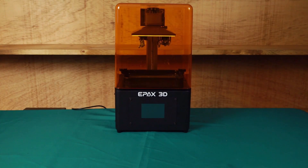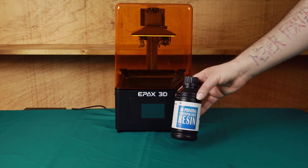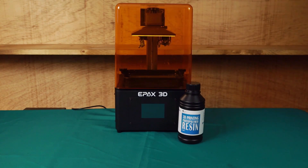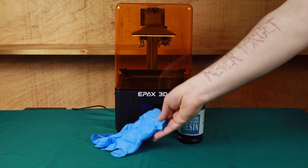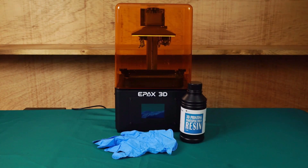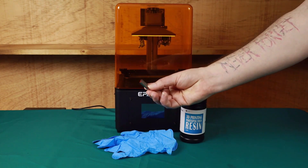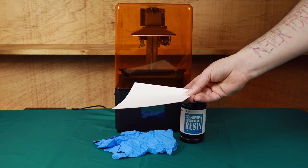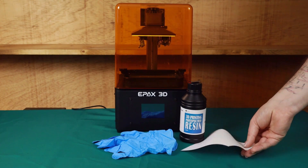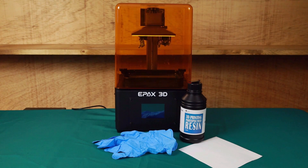In order to follow along with this video, there are a few things that you're going to need. First, you'll need a resin 3D printer. Next, you'll need resin — I highly recommend the standard gray resin from Wisetech. You should always wear a pair of nitrile gloves anytime you're handling uncured resin. You'll also need a USB drive to get files from your computer to your printer, and a sheet of standard printer paper — cut down to roughly the size of your LCD. Those are the minimum items you'll need.